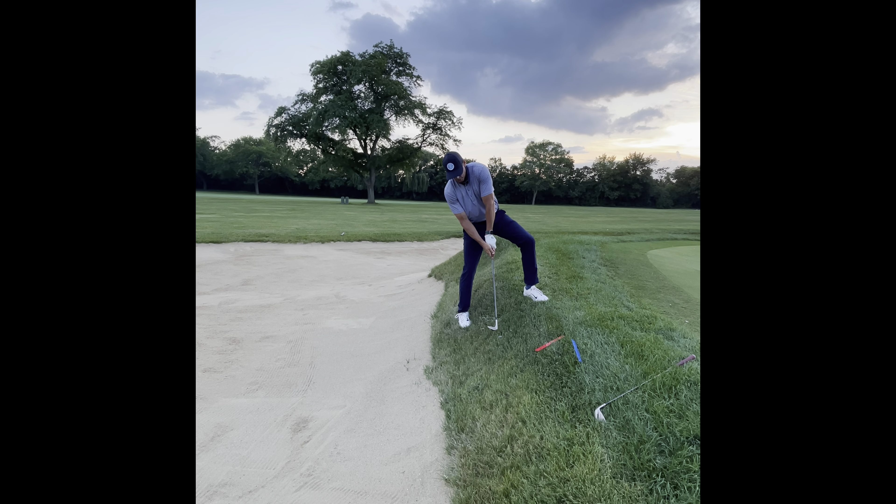Make some practice swings — I'm going to feel like I'm trying to get the ball a little bit lower even though I know it's going up. I'm going to have to have some speed because it's basically a lob wedge now. Pretty good. The more you understand what's going on with the lie, with your swing arc, and what's happening to the face of the club, the more success you'll have in all of these situations.